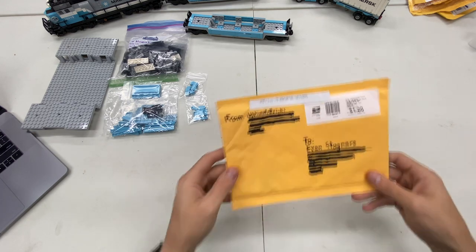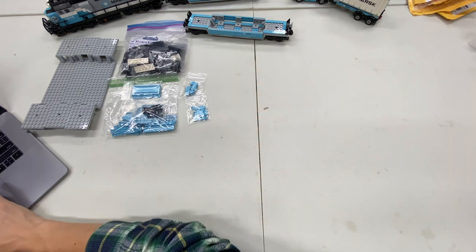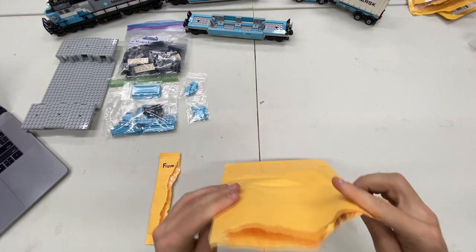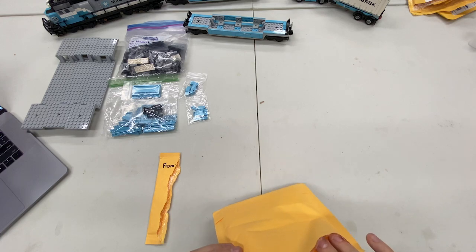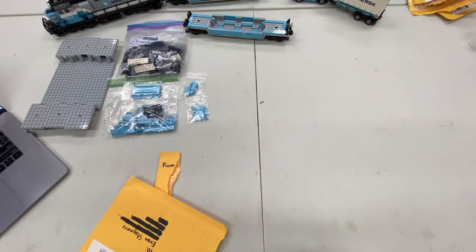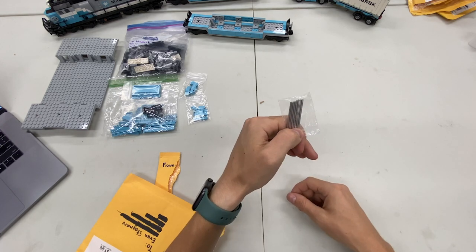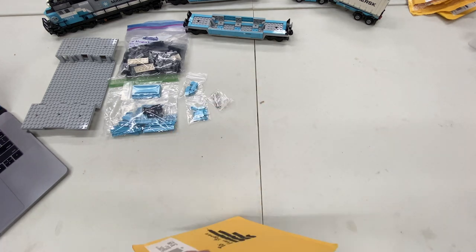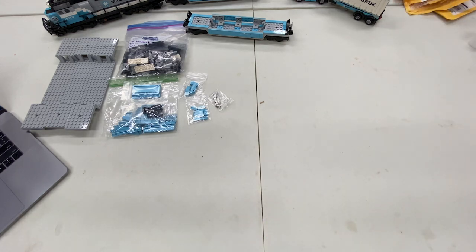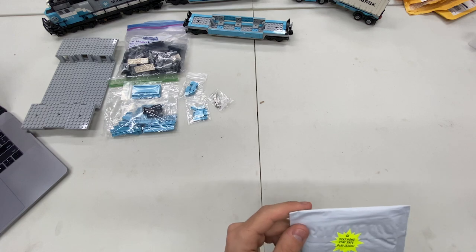This one is from Ultimate Bricks. We have 8 chrome silver train rods — the things that hold the wheels together. 1, 2, 3, 4, 5, 6, 7, 8. Perfect. I already had some of those from a different train set, the Lego City Passenger Train.